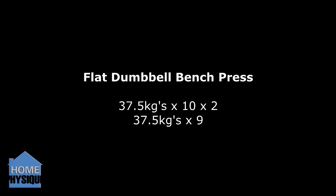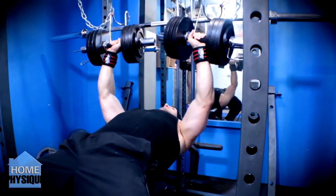Then on to flat dumbbell bench press: 37.5kg dumbbells for 10 reps for 2 sets, and then on the third set I only got 9 reps.